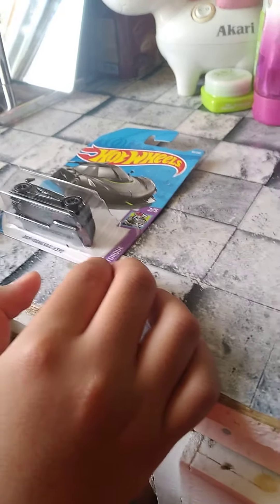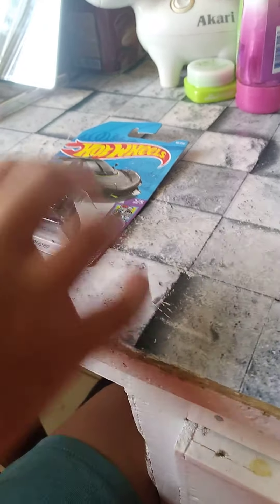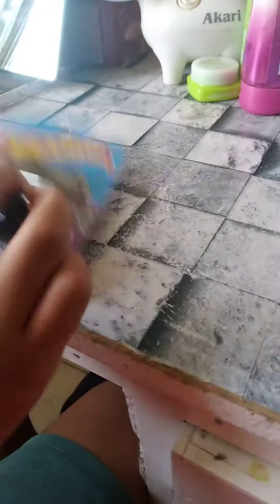Hey guys, my name is Carlos and today we're going to unbox this 2020 Kozak Jesko from the HW Torque. We're going to unbox this thing.